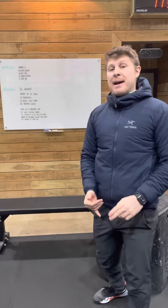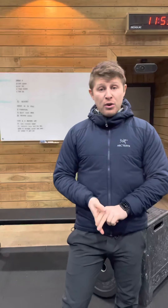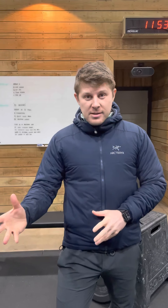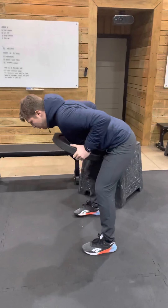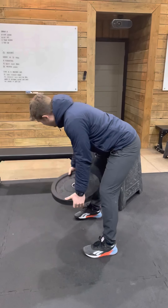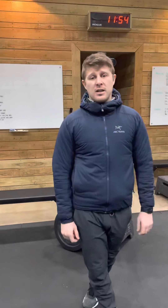Then we go through 12 bent-over rows. If you have a climbing rope you can substitute this for six rope climbs, which is what was prescribed. Today we're doing 12 bent-over rows — grab your plate, dumbbell, or kettlebell, hinge over, and row that plate in towards your chest. The plate should tap, then go all the way down with the arms.